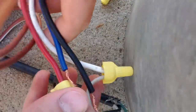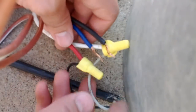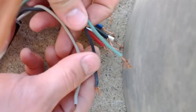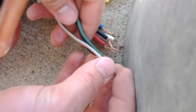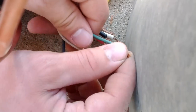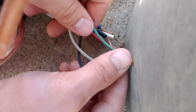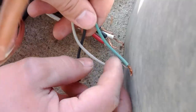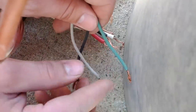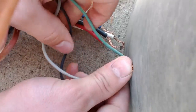So white is your neutral, black is high speed, blue is medium, and red is slow. If you were going to be wiring up a fan like this one and you wanted to just have a little drop cord, you would want to take your ground wire and ground it onto the wall of the blower just for safety, so that there is a path to ground. If there were to be a short in the motor, it would be much safer to have a ground attached here.